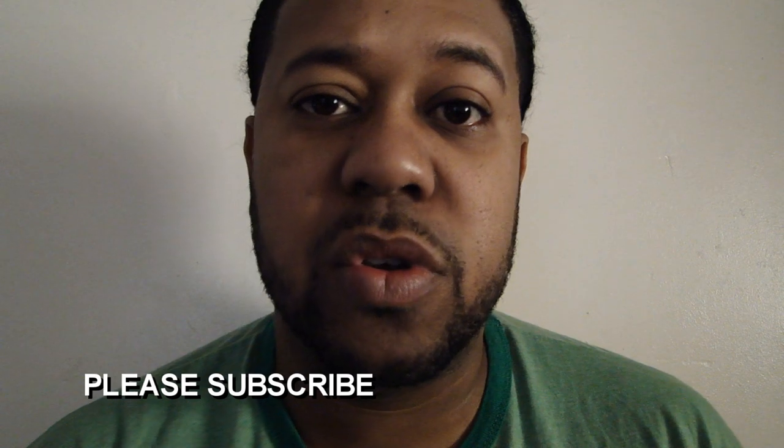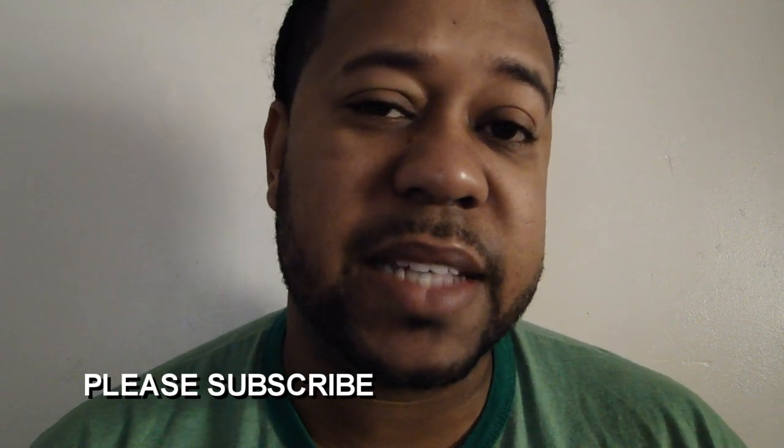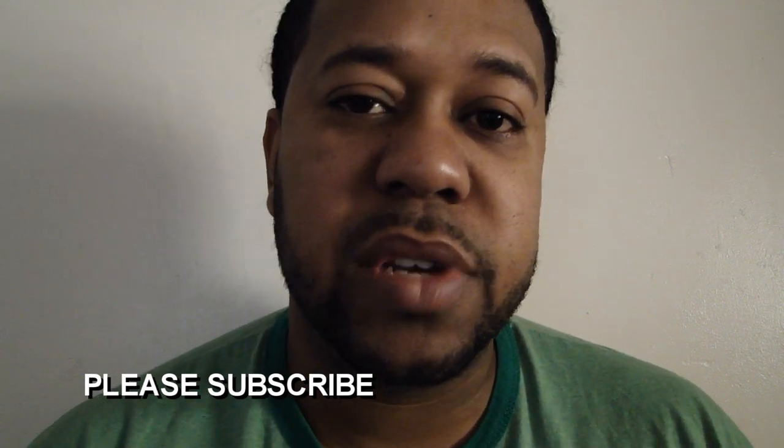So with that being said, check the video out. Please most definitely subscribe — you really don't understand how much that support means to me. In order for you to subscribe, all you really need is a Gmail account. You don't necessarily need a YouTube channel, so if you're logged in on an Android phone, tablet, or a device that has a Gmail account attached to it, please click the subscribe button. And if you do have a YouTube account and you're not logged in, log in and subscribe.